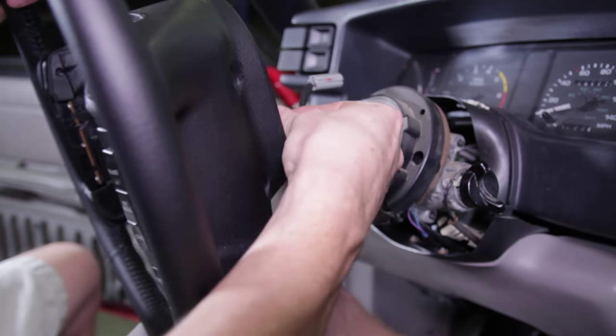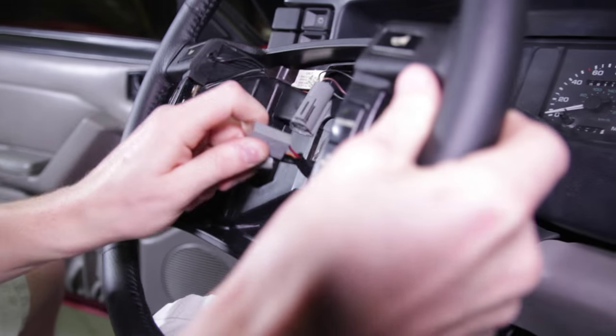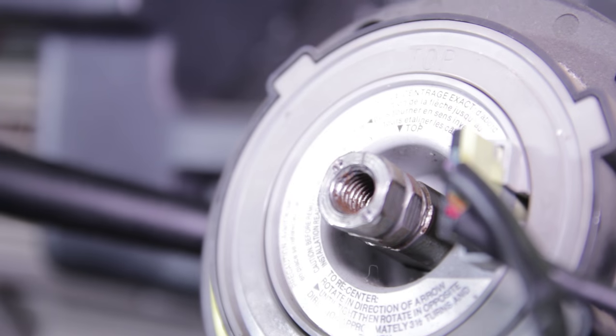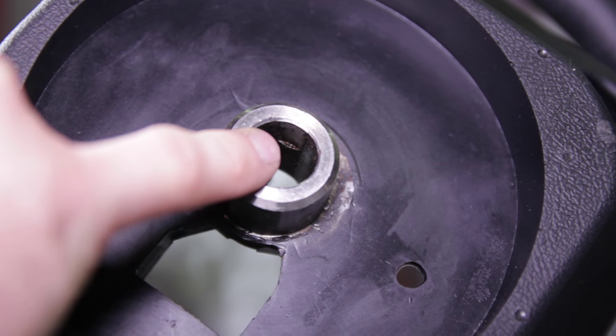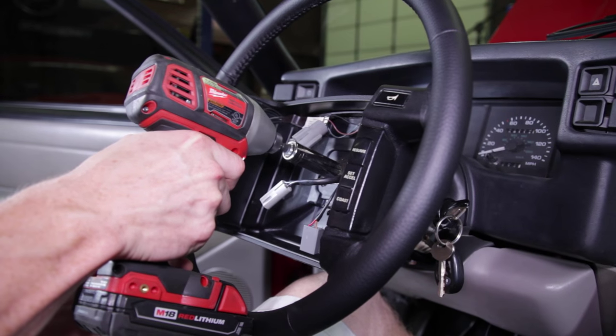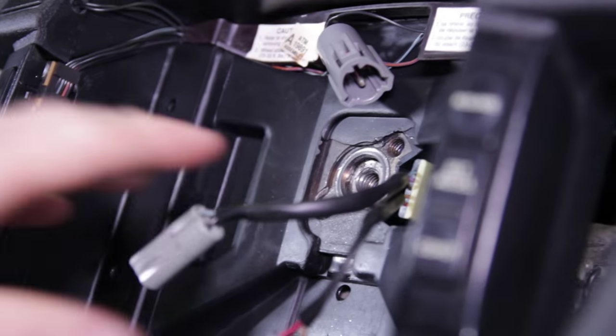Pass the two electrical connections through the new steering wheel, then slide the new wheel onto the steering shaft. Be sure to align the steering wheel with the steering shaft before tightening it down. Re-thread the bolt by hand and then fully tighten it down with a cordless or air-powered impact.